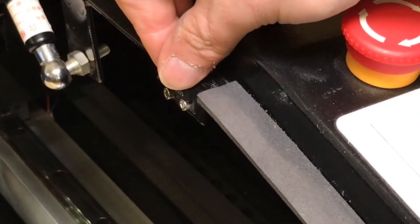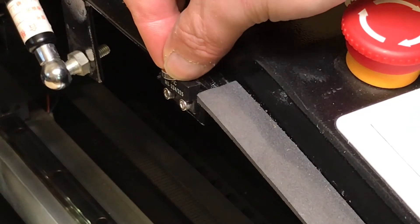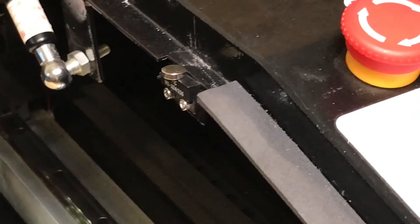Next, open your cutter's lid and check for an interlock switch. This is often a magnetic reed switch located on the right side of your cutter. A reed switch can be tested with a magnet and you may hear a faint clicking noise as you engage the interlock. The type and position of this switch can vary depending on machine and manufacturer.